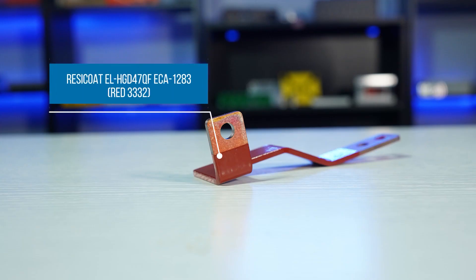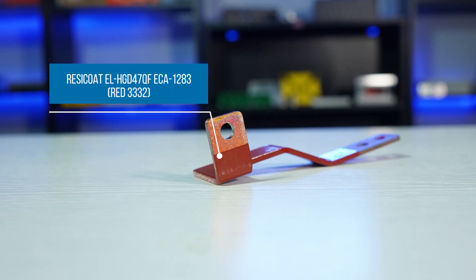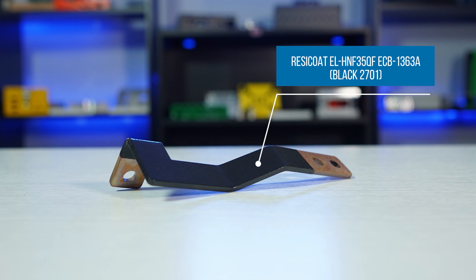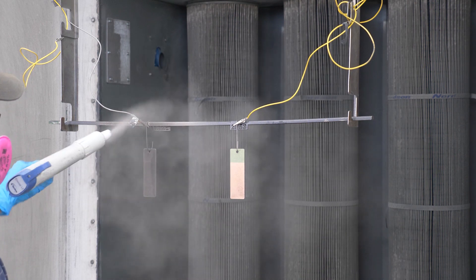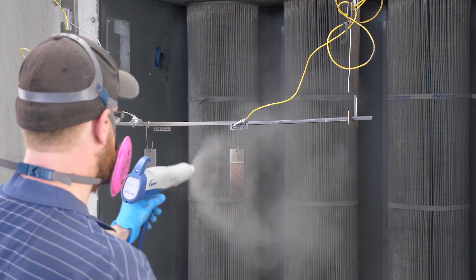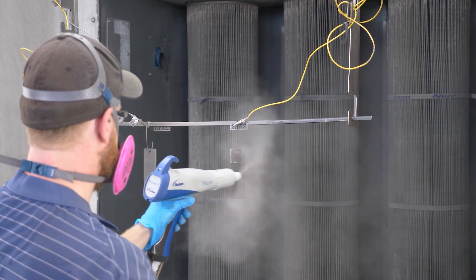We also offer resicote, a special powder coat that is primarily used for insulating copper bus bars. A bus bar is going to be moving a lot of current through it, so if you need to have components close to the copper, or if you're putting this electrical enclosure in a critical environment, resicote is going to be perfect. It keeps it insulated without affecting the bus bar's conductivity.